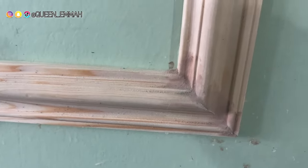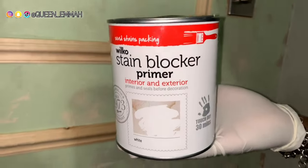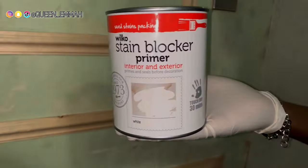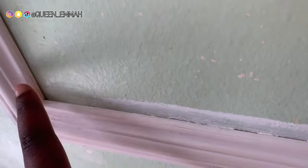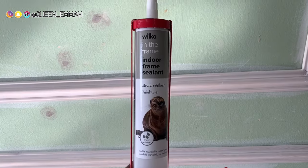I left that to dry for a day, and once it was done I sanded it down so it could be smooth with a nice finish. Before painting everything, we put some primer just on the wood sections to hide the visible gaps and make everything look smooth, as if it's part of the wall.